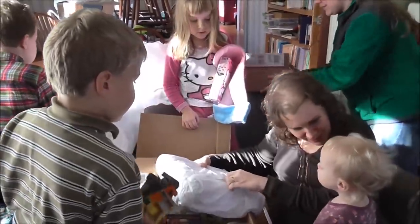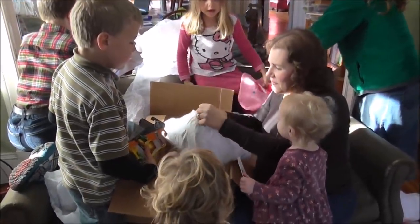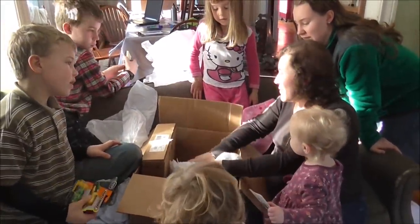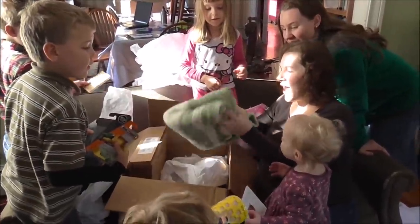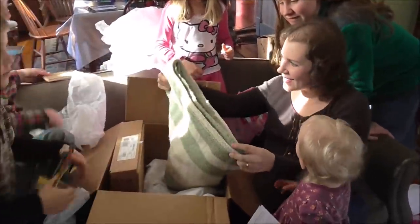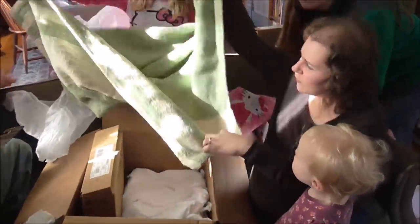What's for the new baby? I wonder if it's a blanket. That is gorgeous — did you make this? Look at it, isn't it beautiful?